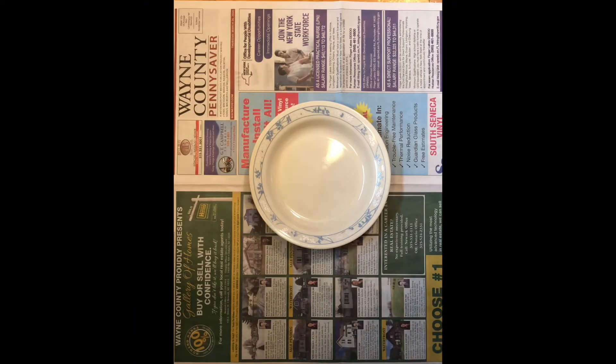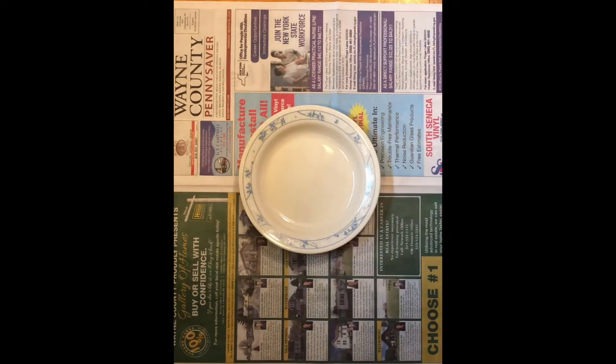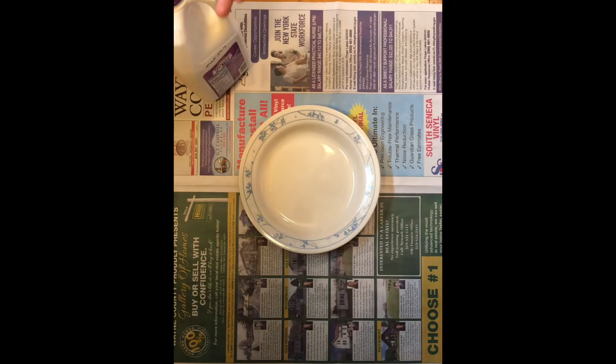The materials that you are going to need for our Magic Milk experiment: we need a dish — I have a soup dish, but you can use a bowl, a plate, or a pan. We also need milk. I'm using two percent milk today. Another suggestion is you can use whole milk if you have it.